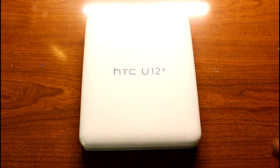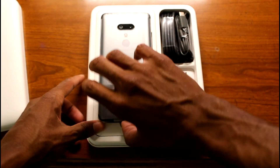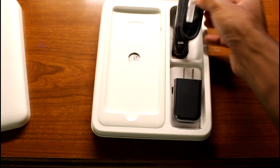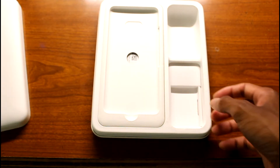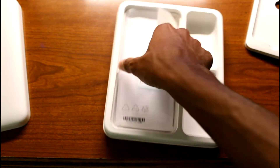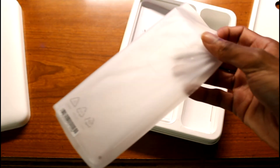This is HTC's flagship smartphone and it's got a pretty nice little box here. Let's go ahead and check it out. Taking the phone out — we've got cables, charging cables, a wall plug, and they throw in a little case. That's cool, it's a clear case.